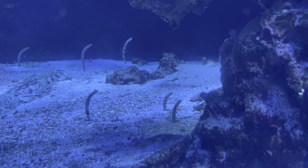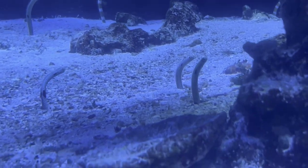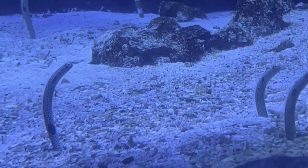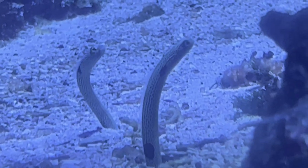Hey everybody, it's Brock and we got a brand new episode of All About Hope. Today we are learning all about the spotted garden eels, or the Haas's spotted garden eels. These things are awesome.